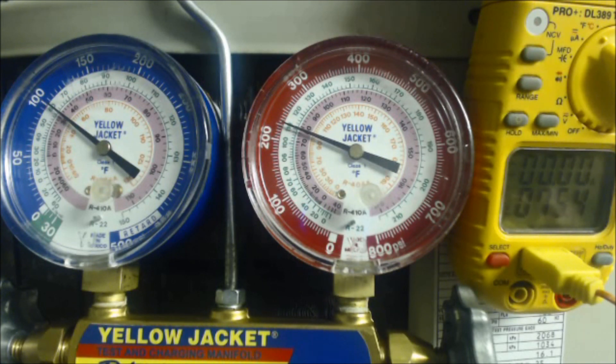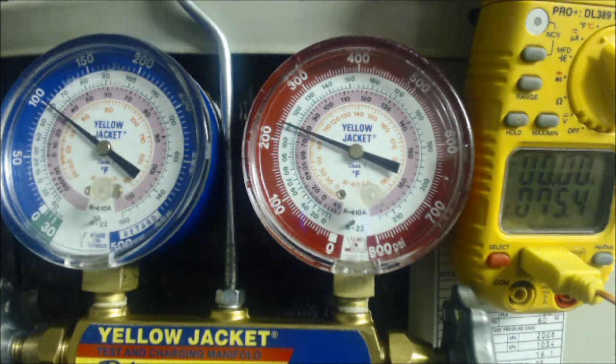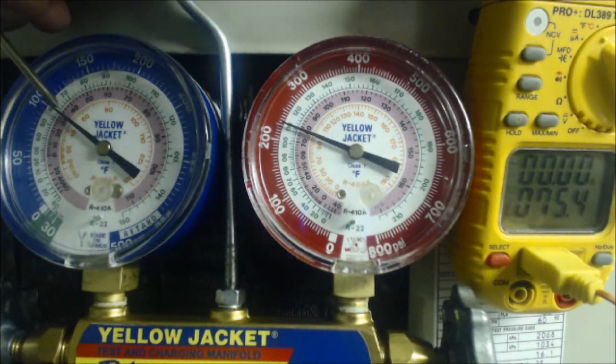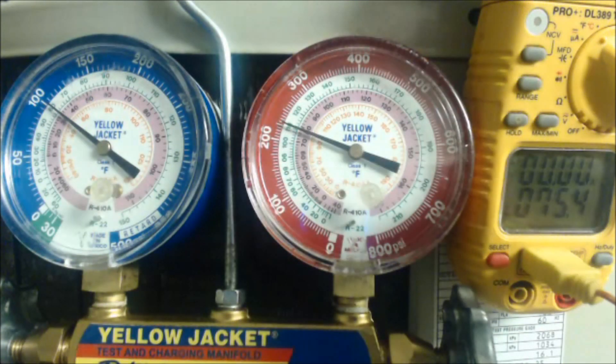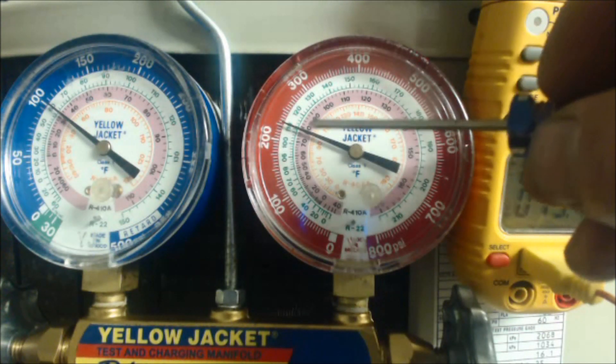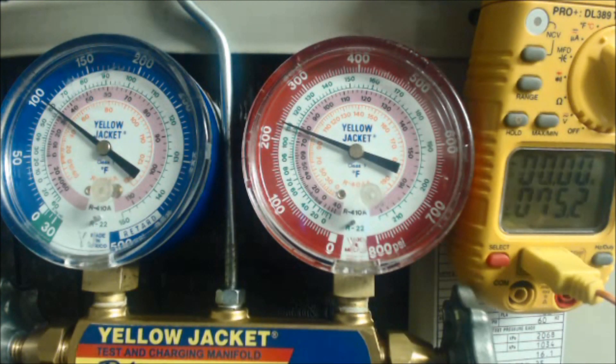You'll also notice our vapor side pressure is at 102 psig, which corresponds to a saturated temperature just barely above 32 degrees — we're right on the verge of freezing the evaporator coil, simply because the suction pressure isn't high enough. Both indicators are telling us we need to add refrigerant. Once you add refrigerant, it will increase the pressure, raise the saturated temperature, lower the actual liquid line temperature, widen the gap, and increase your subcooling.